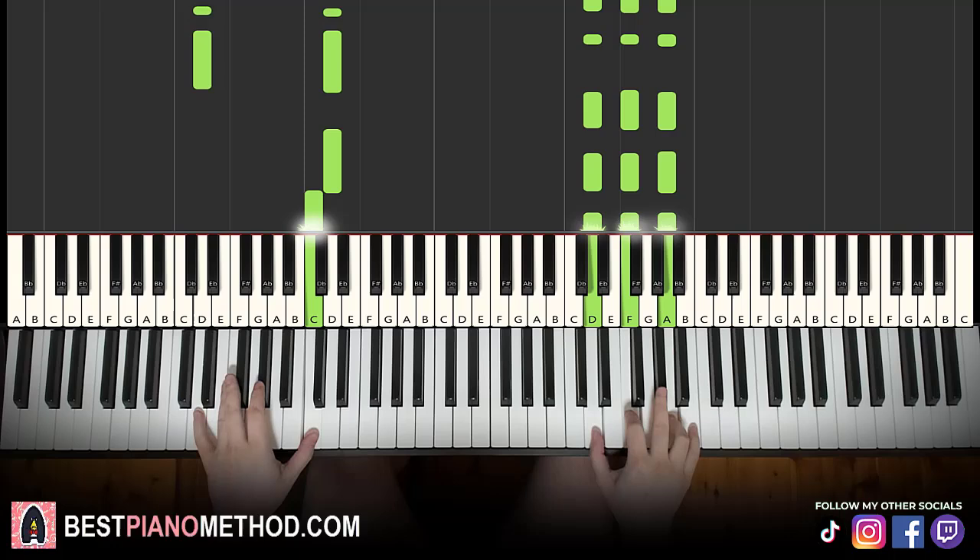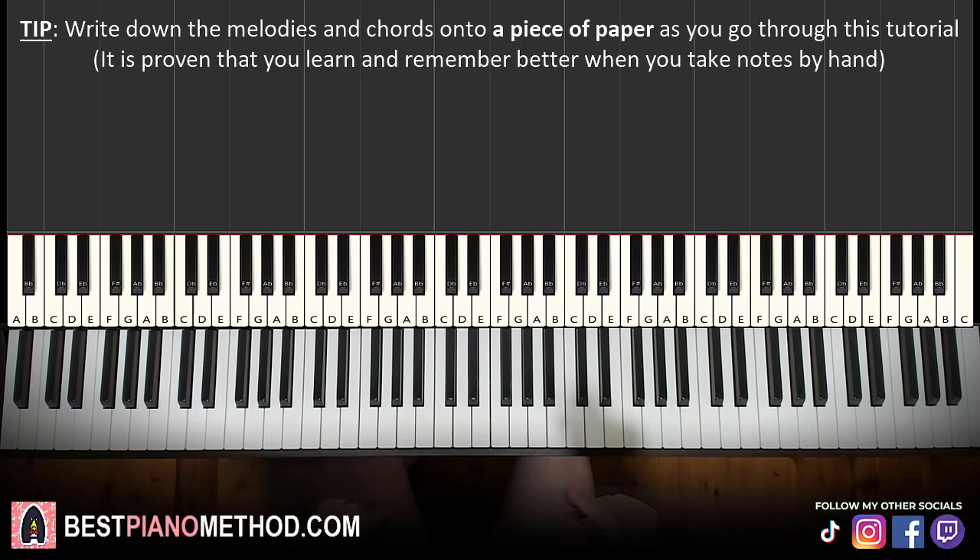Anyway, let's go ahead and learn it right now. So let's break it up into parts that are easier to learn. It's pretty awesome stuff, very catchy instrumental. We'll break it up into four parts.